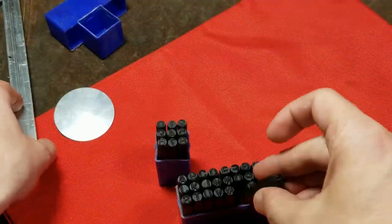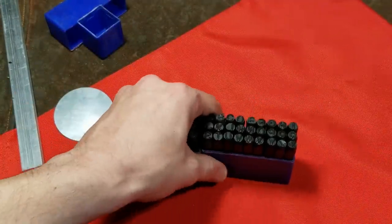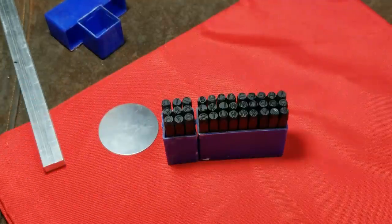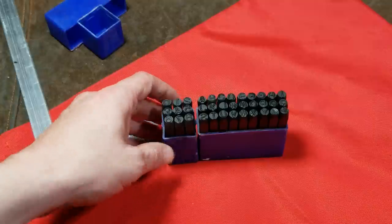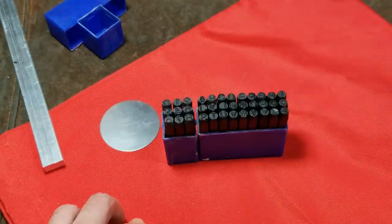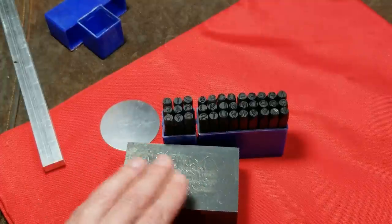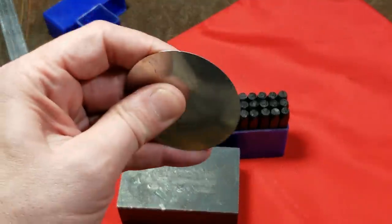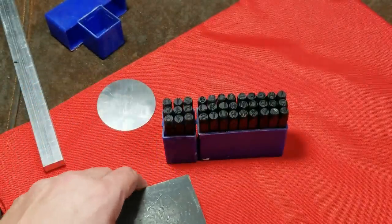One of the biggest issues people have with these is trying to figure out how much striking force you need for a particular stamping job. It is easier to hit a little bit lighter and then go over the top of it again if it's not deep enough. Most times you do want to have something pretty solid under it — either a concrete floor or a nice block of metal. The exception is when you are stamping sheet metal goods; you need something under it to provide a little bit of cushion for the metal to displace.